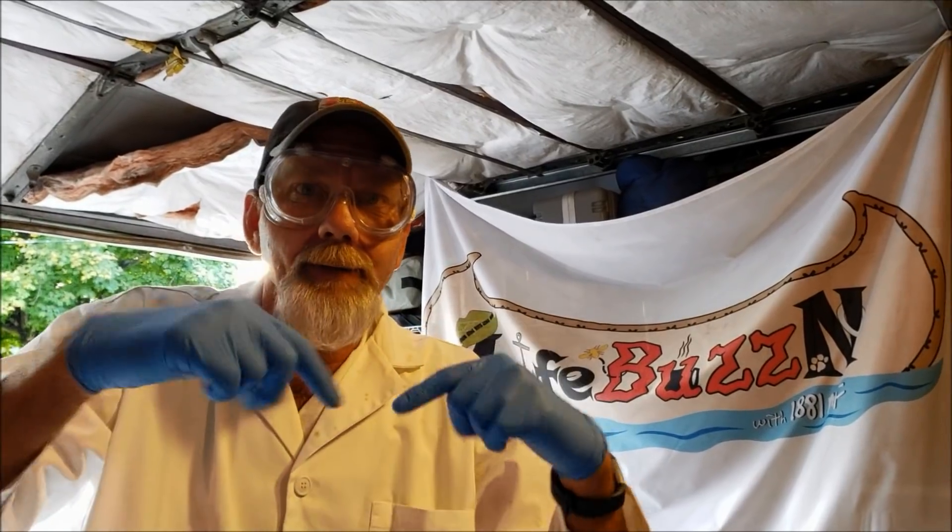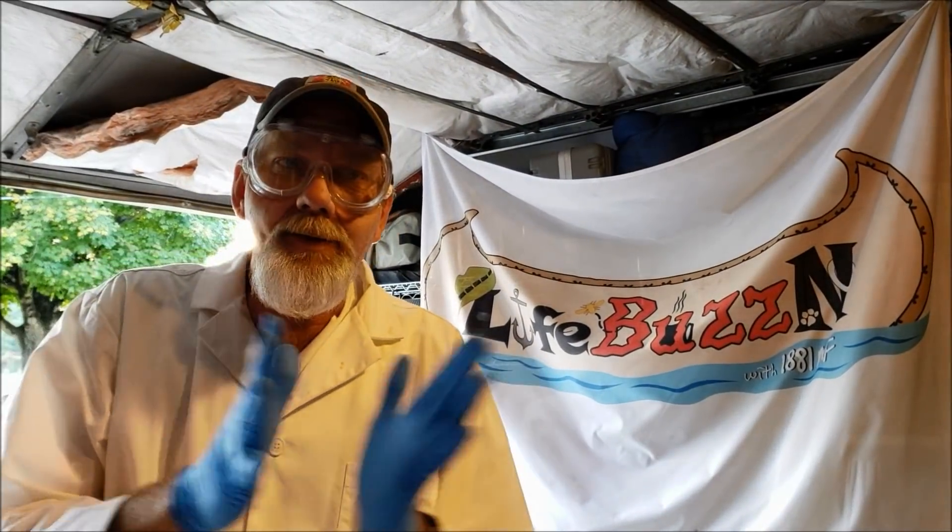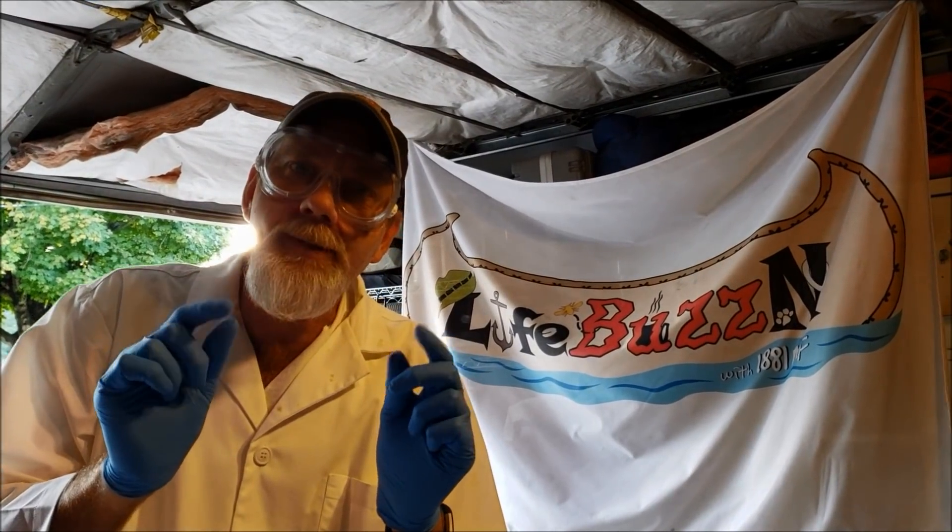Little Debbie's on the camera. We're in the chemical shop today, and one of my most popular videos is when we took the gold off of memory chips.